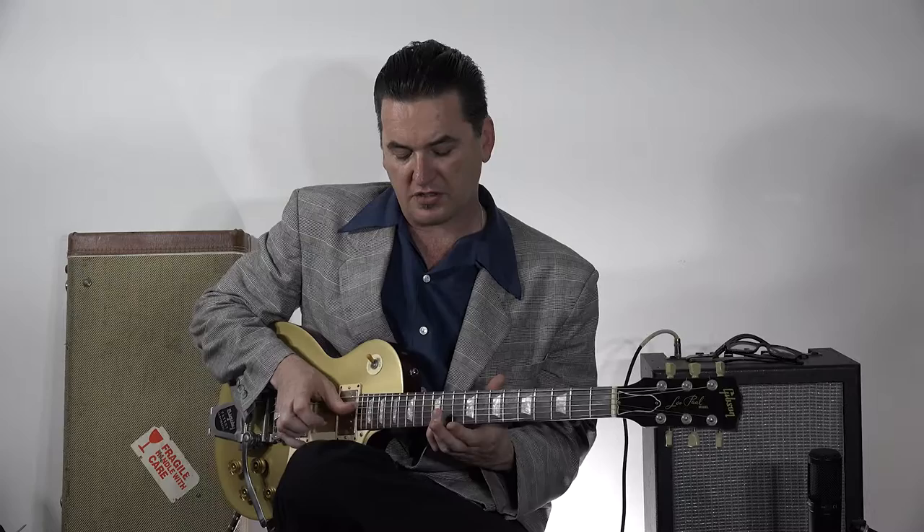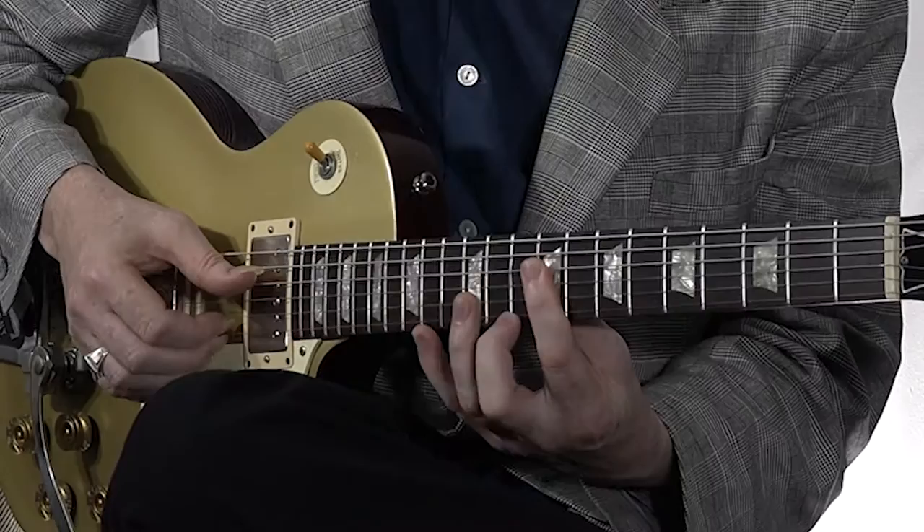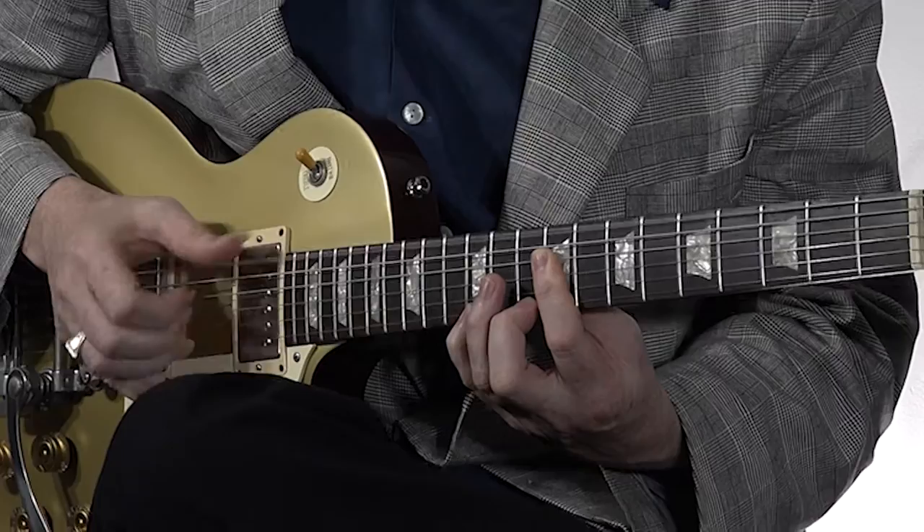Now to give it tension and release, what you can do is actually play the root note or the tonic, which is the E on the high E string at the 12th fret. And so you can alternate between the tonic and the 7th, which gives you a really cool sound. Now already that's a cool sounding I chord — so that's the E.